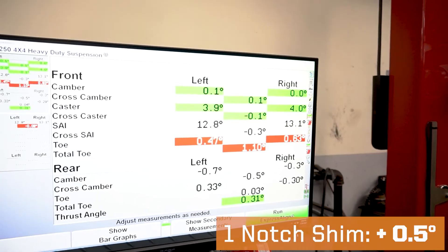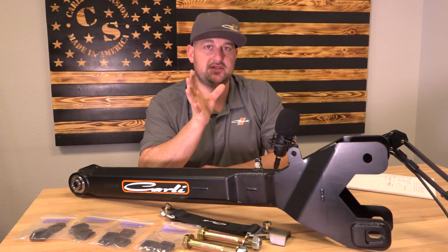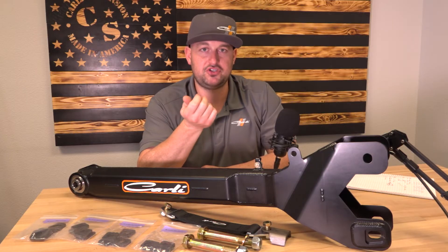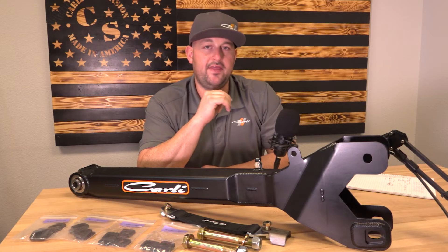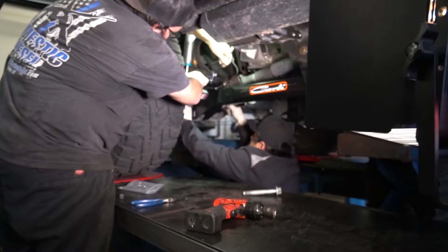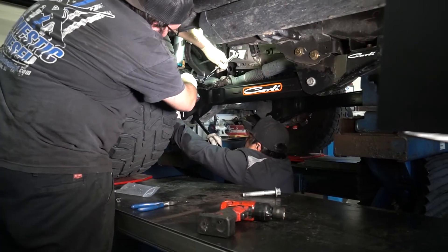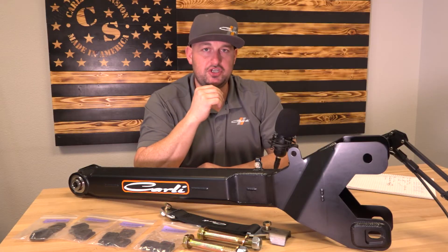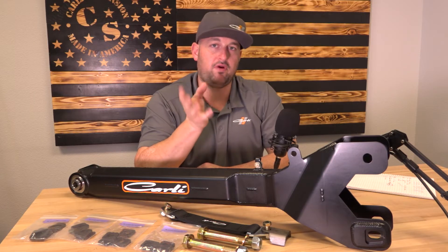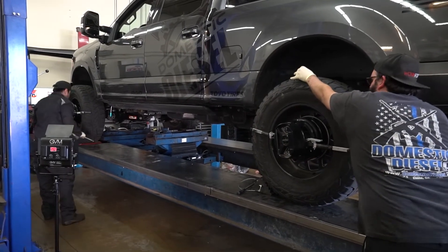It wasn't the full degree we wanted to see, but we were here for the testing. The process to remove the shims is as simple as what you do to install the radius arms: unload the suspension to take the load off the bolt, remove the bolt, pop the shims out. Once the bolt's out, it's super easy — put the new shims in, maneuver things around, grab the tire, roll it with the suspension unloaded to get everything back together. Make sure the shim is fully seated, re-torque it, and then reset the Hunter machine and the truck's position before it can take the new reading.